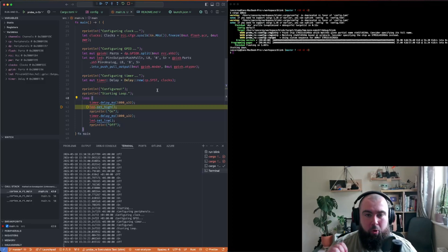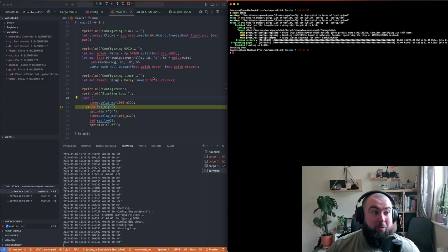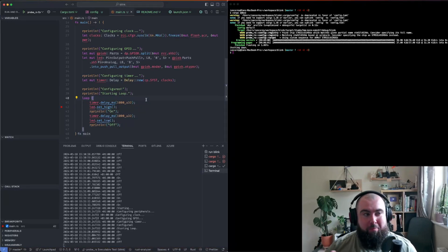One thing I always found tricky with Arduino stuff was debugging. And even just programming — cargo embed or clicking the run button here — hasn't failed for me once. Whereas with Arduino, it'd forget the COM port, lose the connection, uploads would inexplicably start failing for no reason, you'd plug it out and back in and it would work again. Haven't had any of that, not once, which is a real breath of fresh air. I don't know if this is what the embedded world is actually like in real life — maybe real embedded developers would say 'yeah, of course that's how it works' — but for me, this is fantastic.